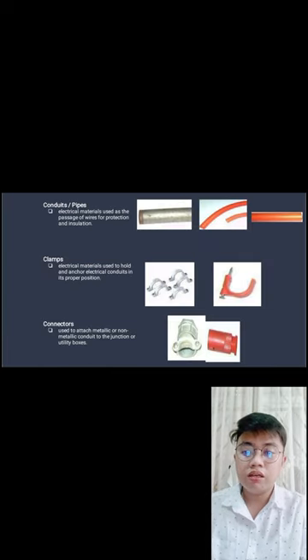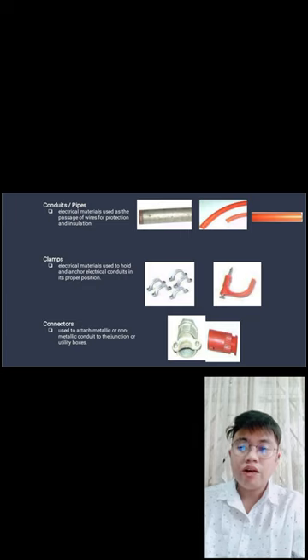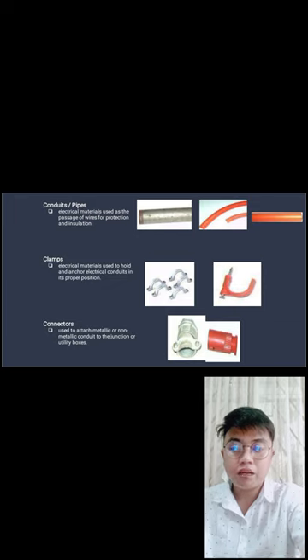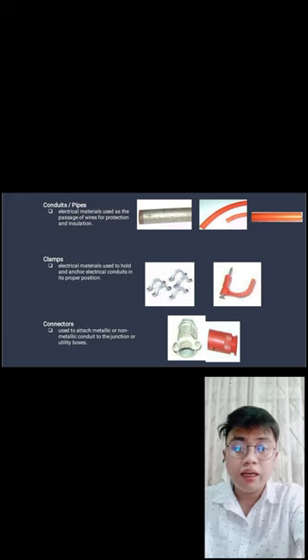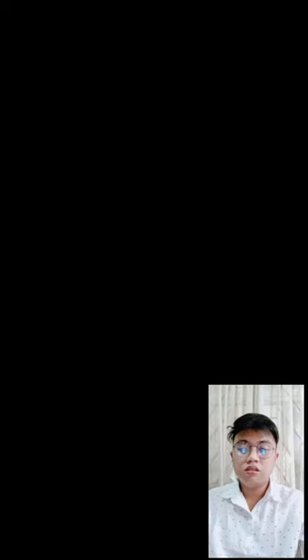Conduit pipes — electrical material used as a passage for wires, providing protection and insulation; the pipes protect the wire from getting wet. Clamps — electrical materials used to hold and anchor electrical conductors in the proper position, keeping wires from sagging. Connector — used to attach metallic or non-metallic conduit to junction or utility boxes. That's our lesson for today. Thank you for listening. God bless everyone. Take care!